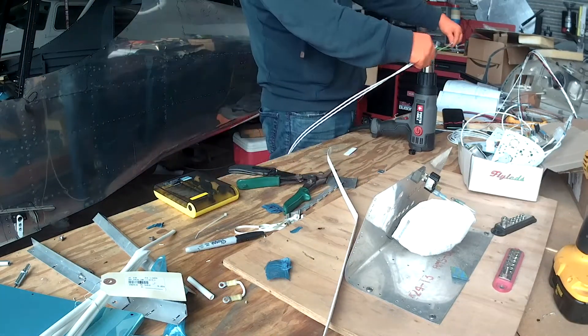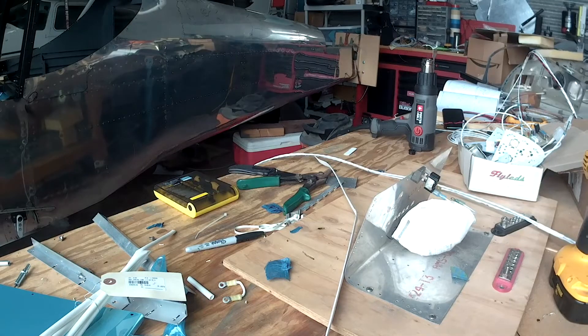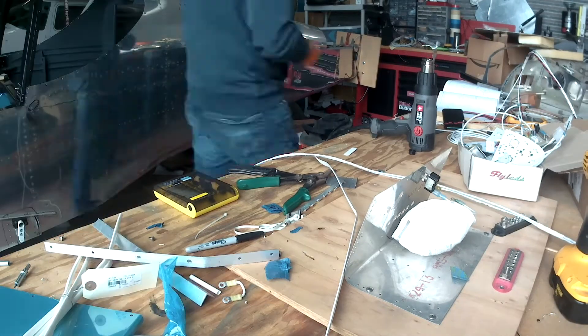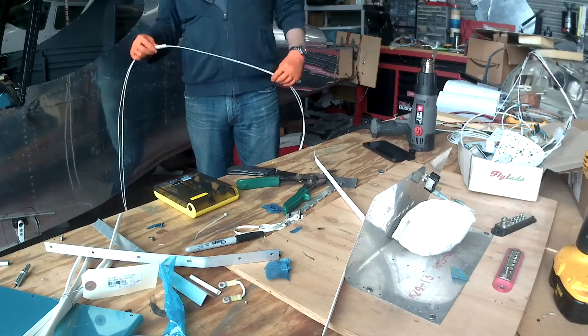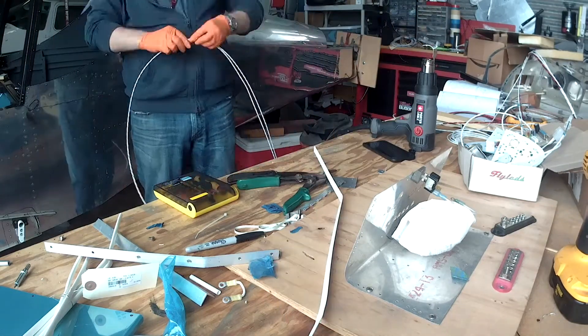That way when we put the bundle together we can identify where they are, and if we need to replace them it'll be easy enough to take them all out. That's one of the approaches to wiring for dummies — I'm the dummy, by the way, just in case you were curious.